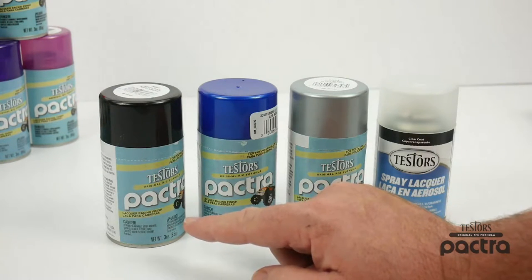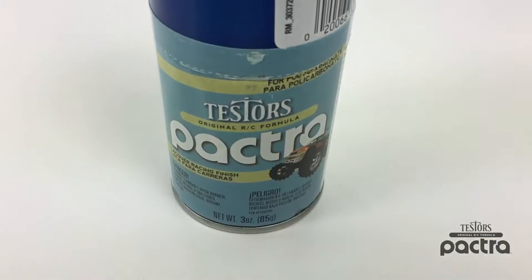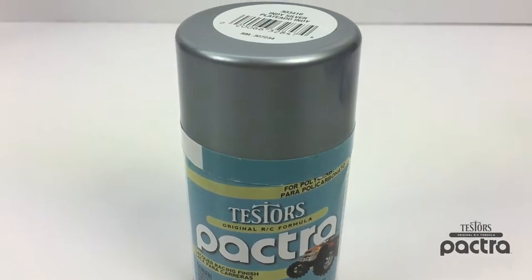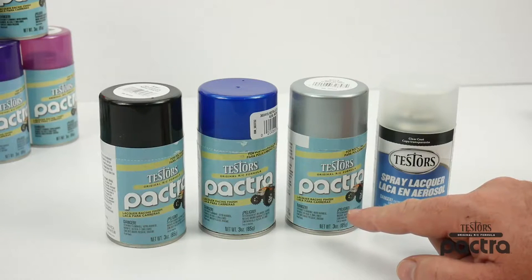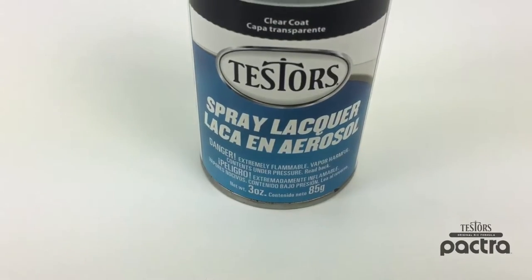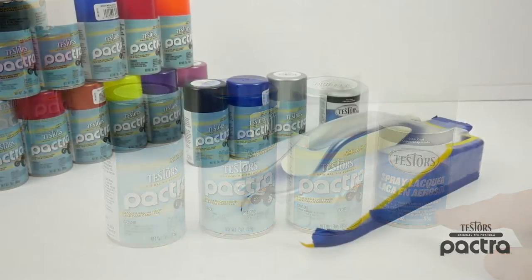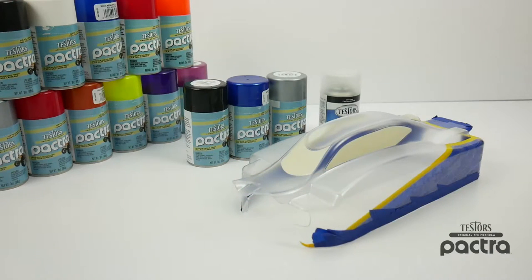I am going to be putting on some Outlaw Black, some Metallic Blue, and I'll be backing the Metallic Blue with the Indy Silver color to give it more of a lighter blue color. Now to get the dull coat or flat finish on the exterior we're going to be using Testers clear coat, which is actually their dull coat finish. So let's get some color on this body and I'll show you how to get that dull coat or flat finish on the exterior.